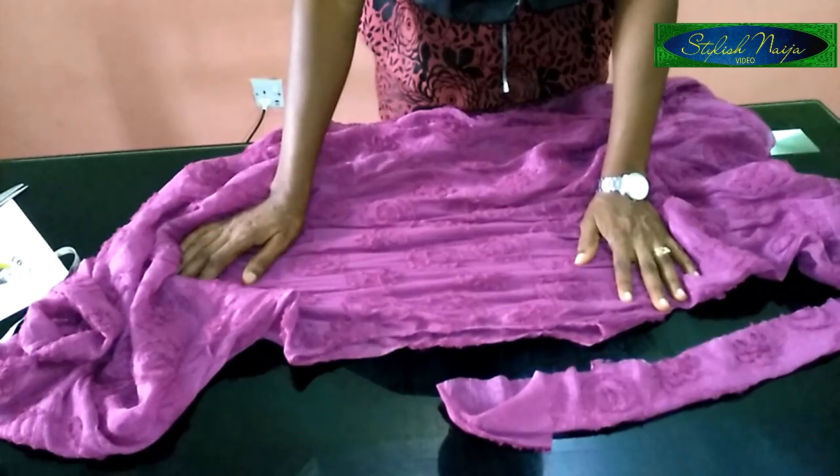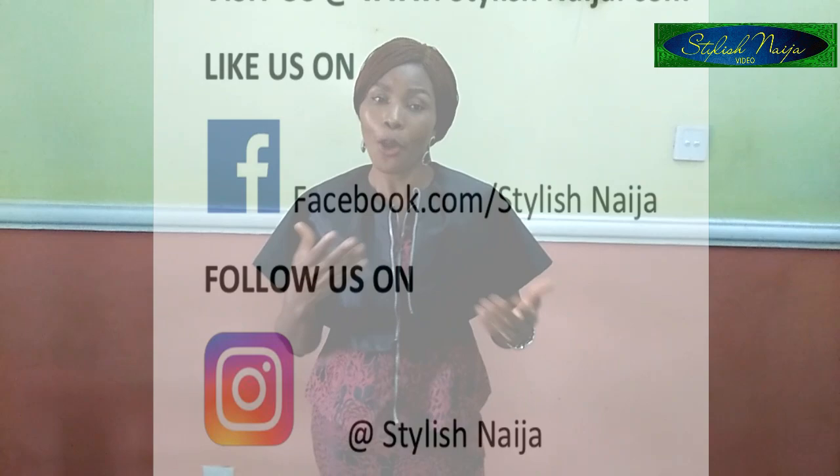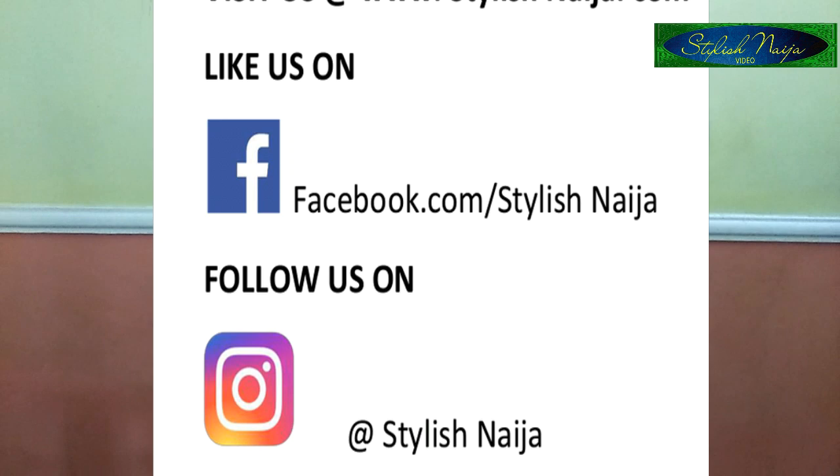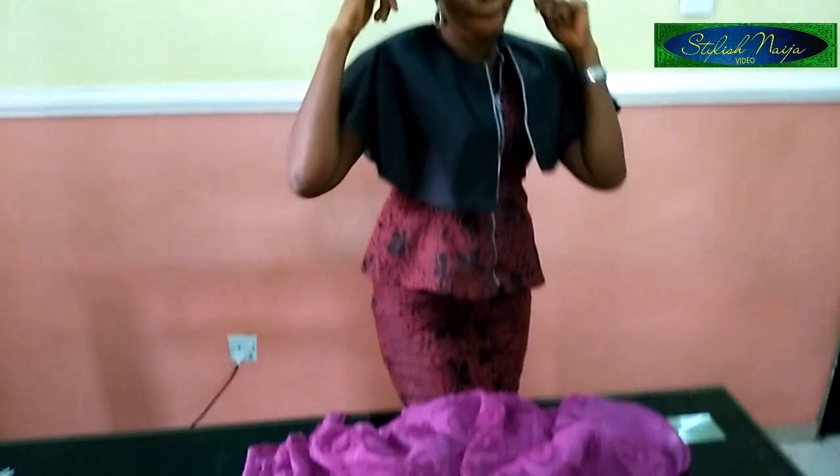I'm just going to put it on now and snap some nice pics with it. Thank you so much guys — if you find this video helpful please do not hesitate to like it and share it with your friends. If you actually made yours, you can share it with me on the Stylish Niger Sewing Group on Facebook. Just post the picture and tell me you made it from this illustration. Thank you so much!